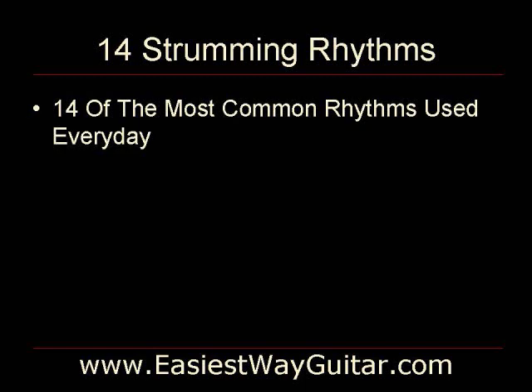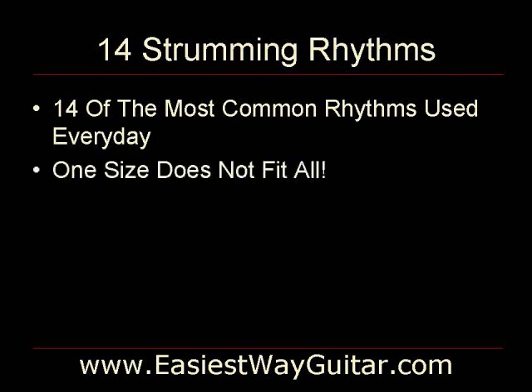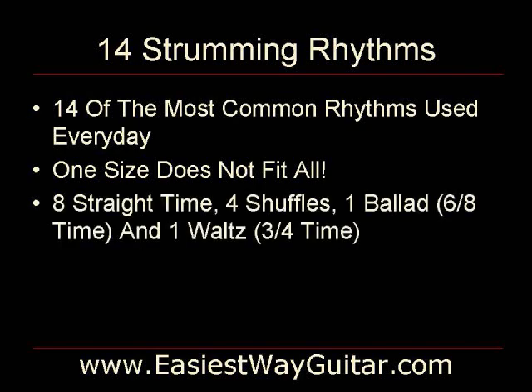If you are a novice, you have probably found that you've tried making two or three different strumming rhythms fit all of your songs. However, as you are aware, one size does not fit all. Learning what is in this book would expand your bag of tricks, so to speak. The rhythms that you will learn are eight straight time, four shovels, one ballad and one waltz. You may not realize it, but you hear these rhythms all the time.